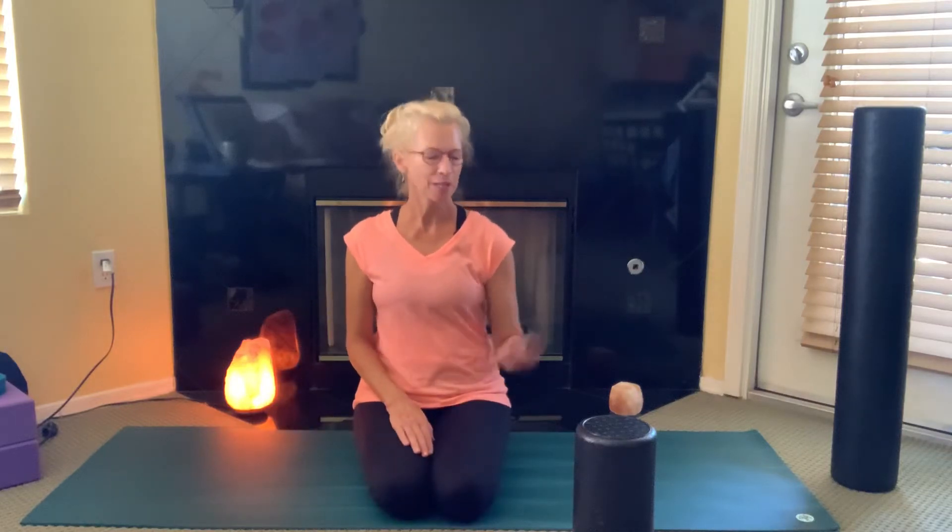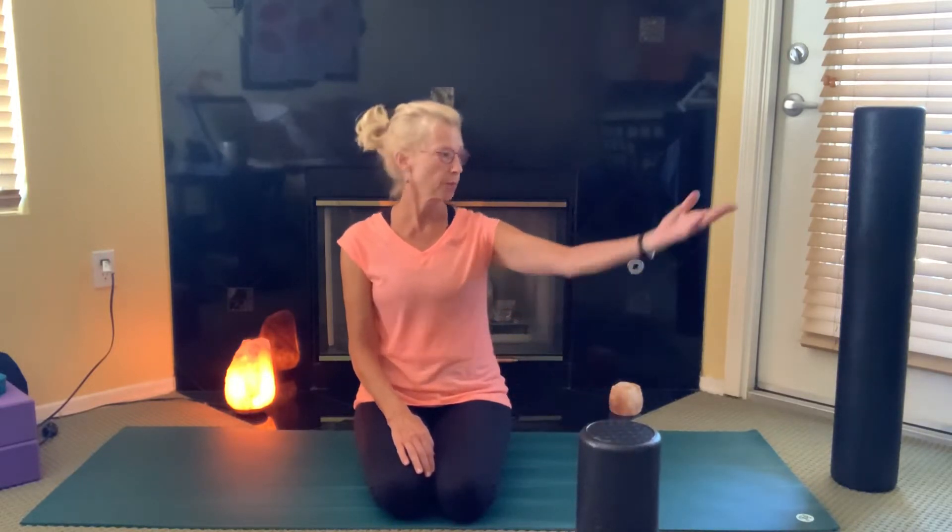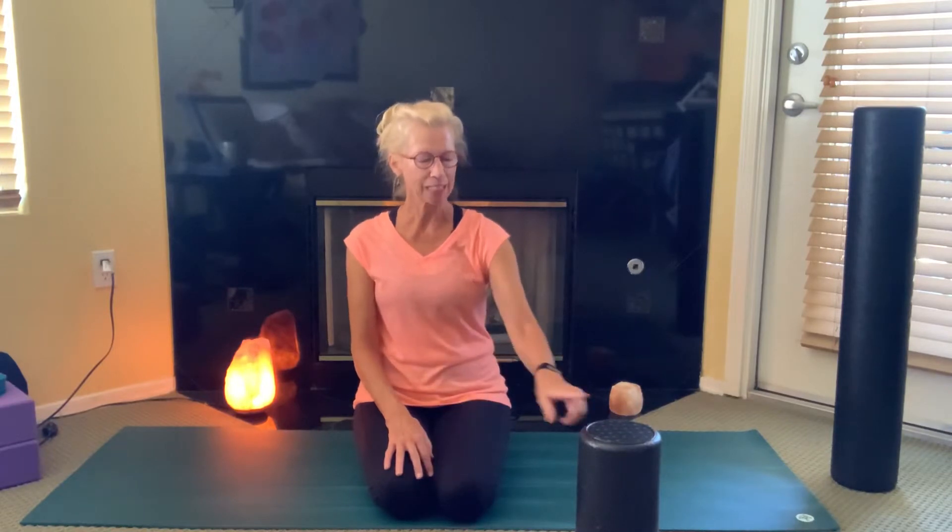Hi there, Cindy Weber here with another foam roller for you. This time I'm going to use a smaller foam roller, but if you have just the longer one, that's okay too. I just find this one easier to maneuver because we're going to be working out our bicep, our tricep, and our shoulders today.